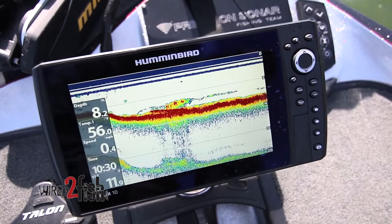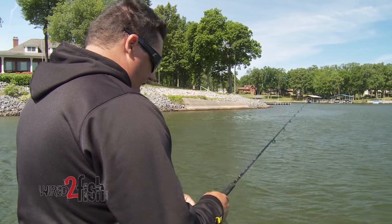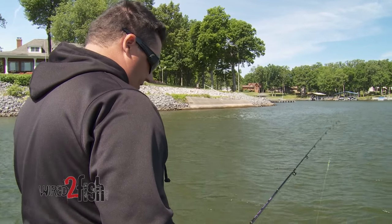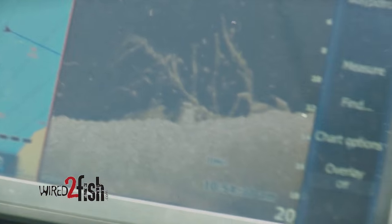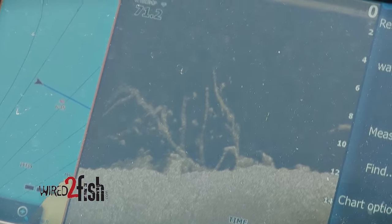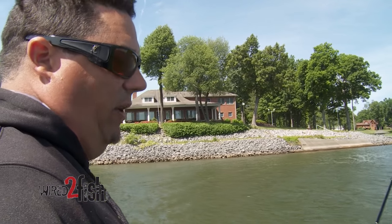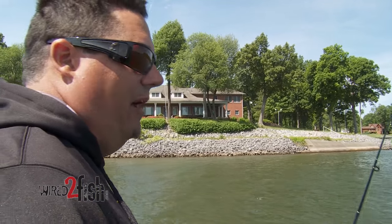Once I find them with side imaging, I get on top of them. Down imaging has really changed the way I fish these brush piles — you can literally look at a pile and say 'okay, I see 10 crappie in that pile.' You're not going to catch all 10, but when you know there are 10 there for sure, you're not wasting your time. You might catch two or three and then move on to the next pile.